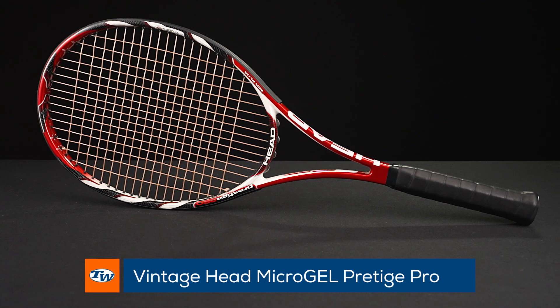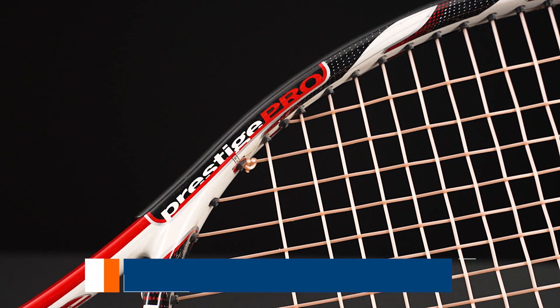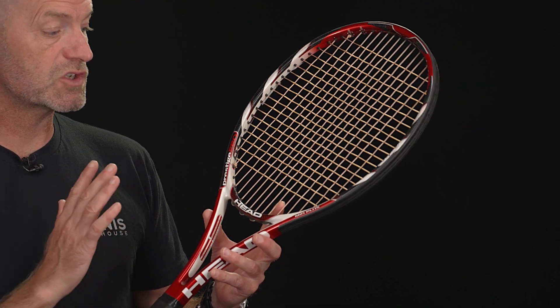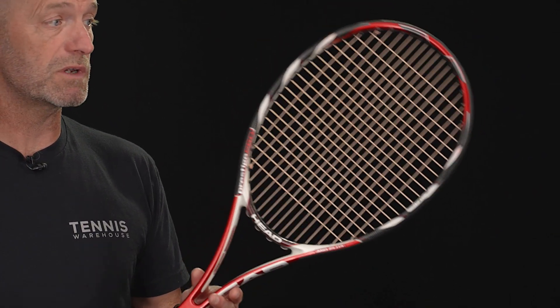Next up, we've got a Prestige Pro from the Microgel technology series. This racket has seen a little bit of use — not sure by who — but it's strong and ready to go. It's a nice playing racket, actually a really sweet playing racket right there. Good one to have in the collection.